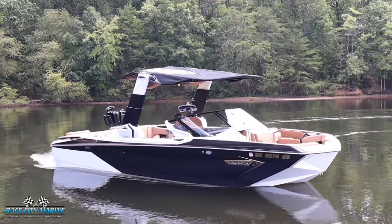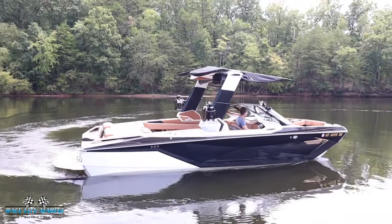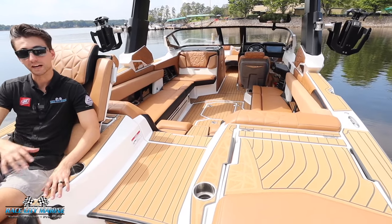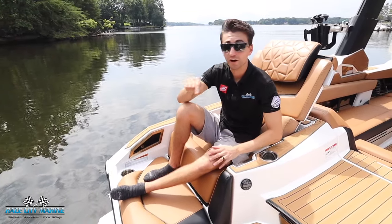This beautiful Paragon we're on today is finished off in a really nice jet black metal flake. You're also going to see the mystic white along the hull, and then moving to the interior you're going to see that really nice mojave brown for the upholstery and a mocha brown for all this SeaDek flooring.